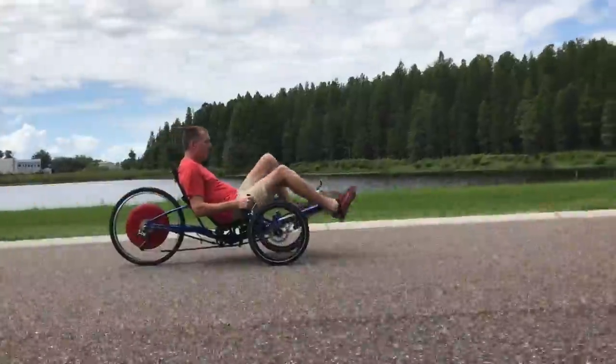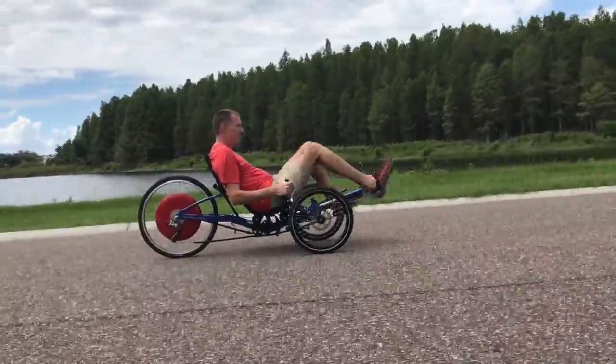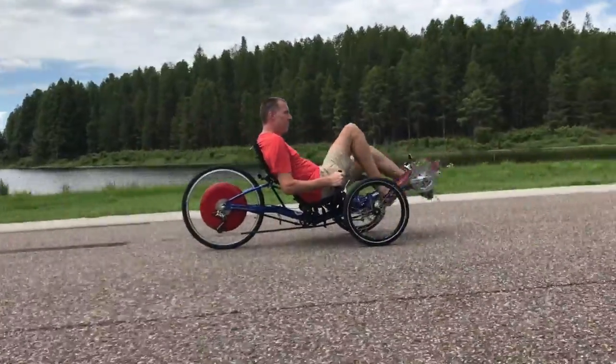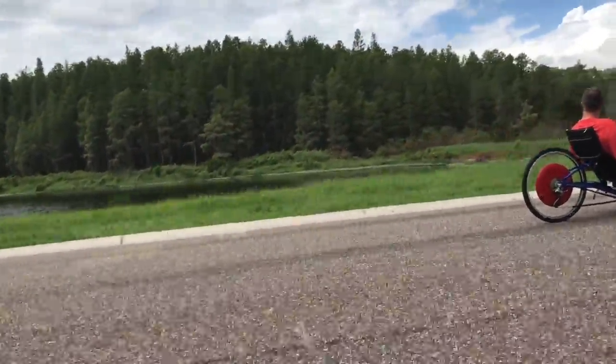You can convert it back to your regular cassette wheel in just about five minutes. Just drop the wheel out, put the other wheel back in, and you're ready to go.